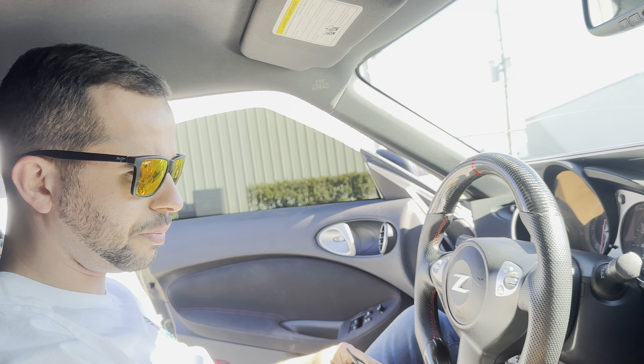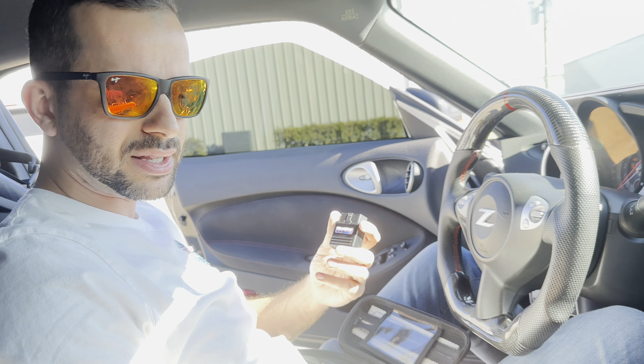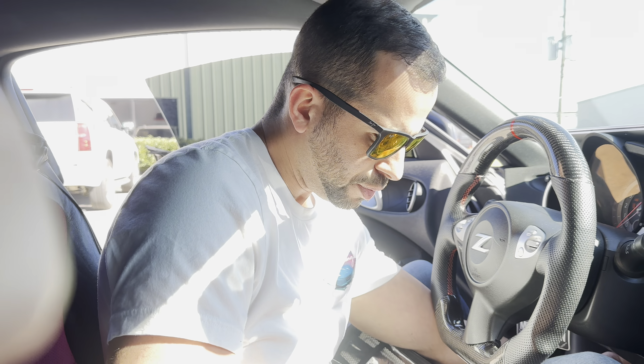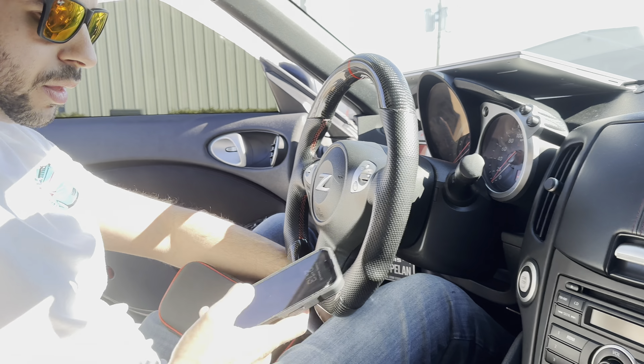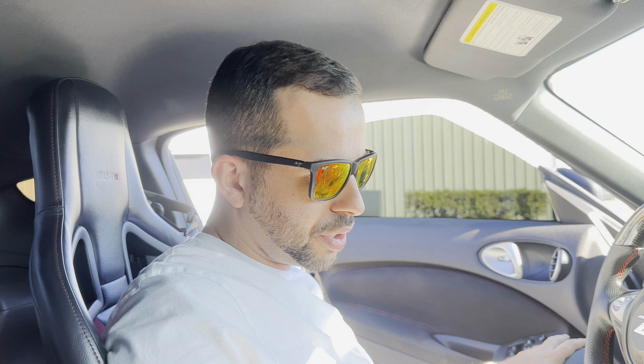First we're going to set up your ECU-TECH account and submit the vehicle info to the tuner. Got the dongle right here — I'm going to put it in the OBD port. Alright, I got my phone. You have to download the ECU-TECH app from the App Store first. It's called ECU Connect. I'm going to open it up.